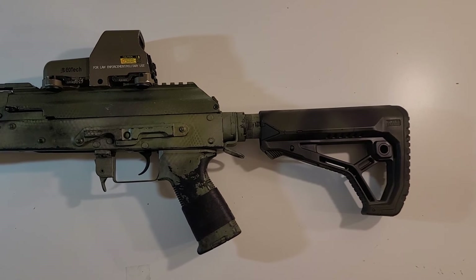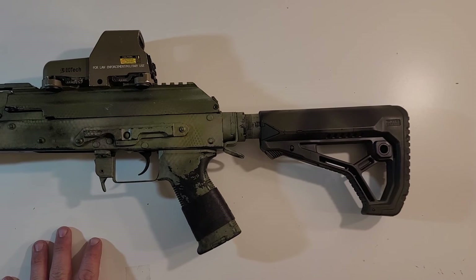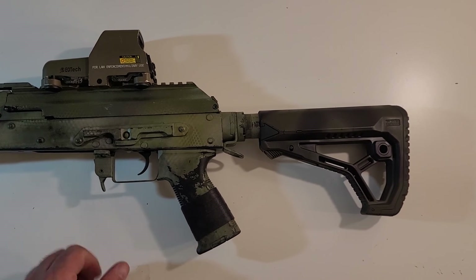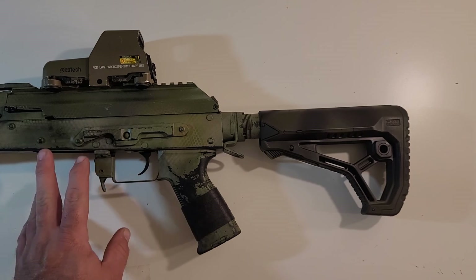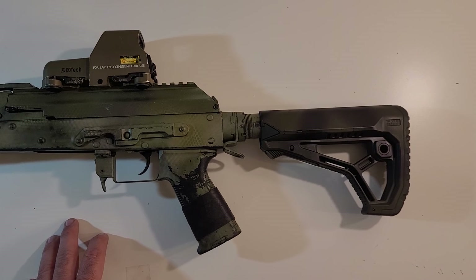I hope you guys got something out of this video — thanks for watching. I've recently crossed over the 560 subscriber threshold, which is pretty rad. I can't thank you guys enough for all the support and interaction. Keep the comments coming, get out there, larp hard, play some airsoft, and maximize your builds. Building these little toy guns is more than half the fun, and mine just got a little cooler. Take care guys, I'll see you in the next one.